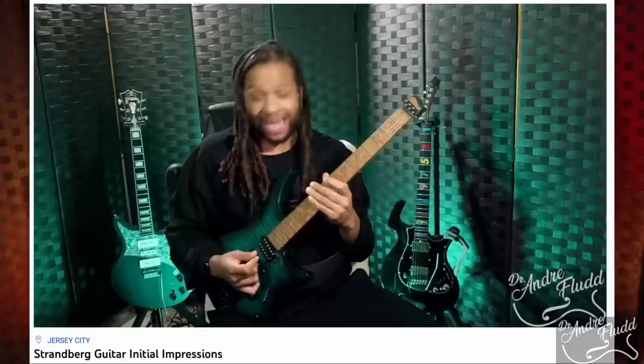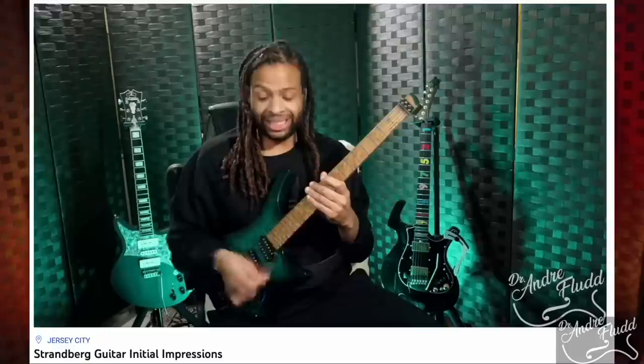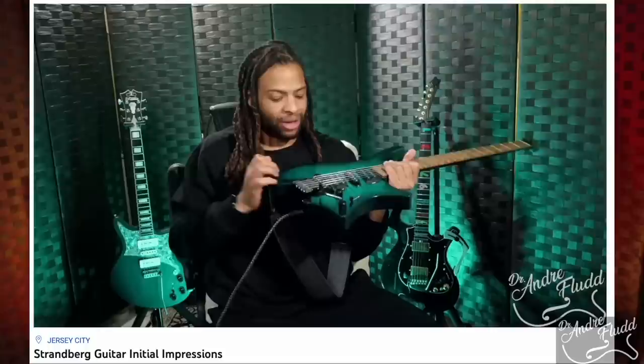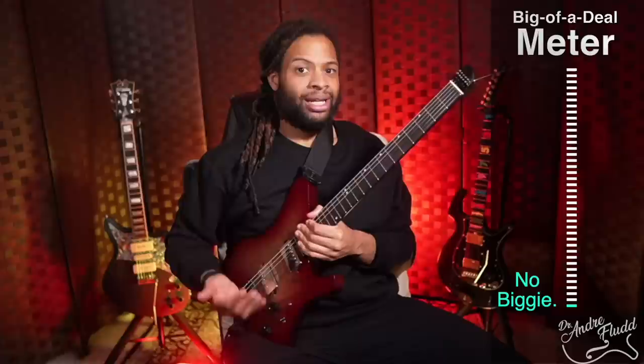To me, this is a game changer — I can easily reach my volume with my pinky and still do all of my strumming. In the past, I've had to sacrifice my pinky reach in order to stop my hand from smacking into the volume knob. Somehow, Ola Strandberg figured out some type of alchemy and made that perfect. This guitar just doesn't have that same magic touch — I hit the volume knob pretty much all the time, just like with a normal guitar. I know that's not an issue for many guitarists, but it is for me.